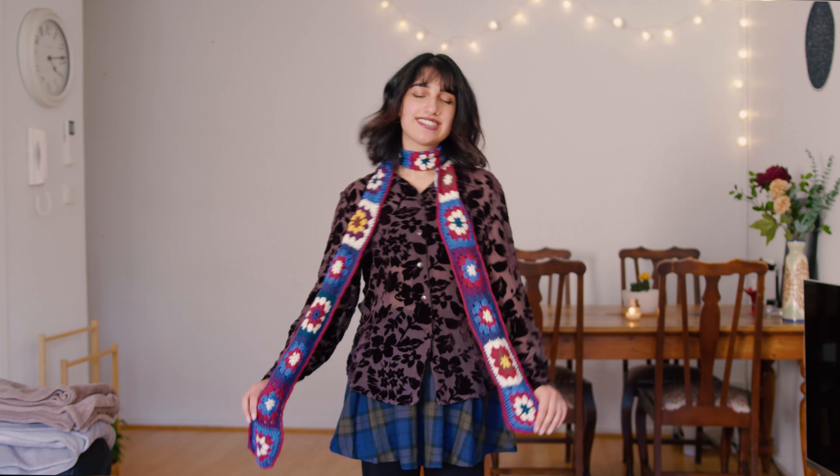It's time for the reveal. This is how the granny square scarf turned out and I love it. I hope you have also made a scarf that you love, or are inspired to make one. Thank you so much for watching — please leave a like if you enjoyed this and a comment, it really helps me out. Subscribe and I'll see you next time.